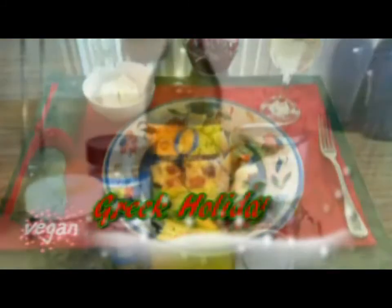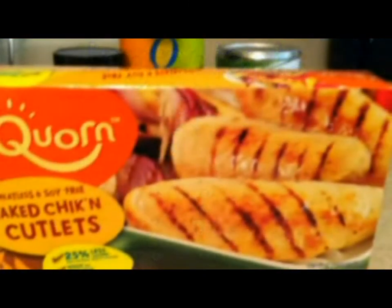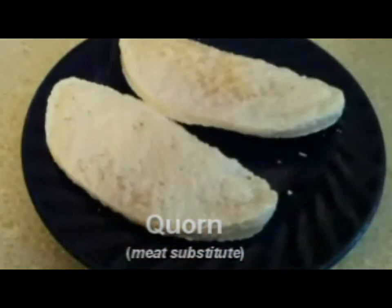A vegetarian Greek holiday meal. First you'll need the ingredients: olive oil, lemon juice, salt and pepper, oregano, and some potatoes. Instead of chicken, the meat substitute we use here is called corn.